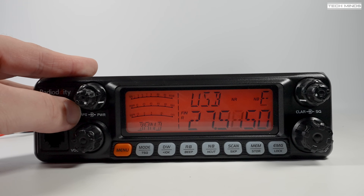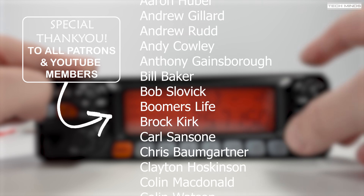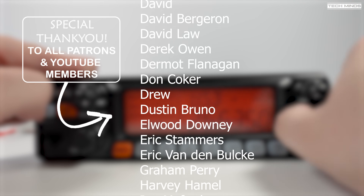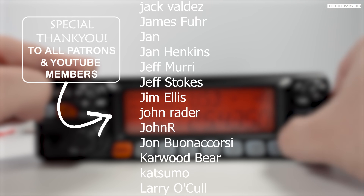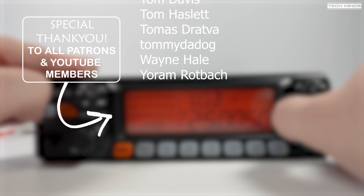There appear to be other models of this radio on the market — the same radio but branded differently. If you have one of these radios or any version of it, let us know in the comments what model you've got — I'd be interested to know what you think. Personally I would prefer other radios over this, but if you like the look of it then it's up to you. Until the next video, stay safe, thanks for watching, see you guys next time.